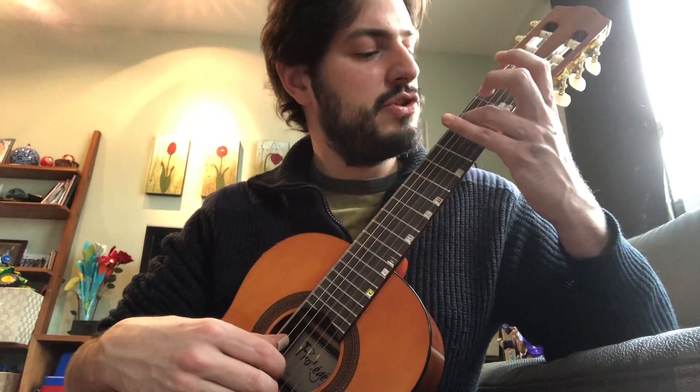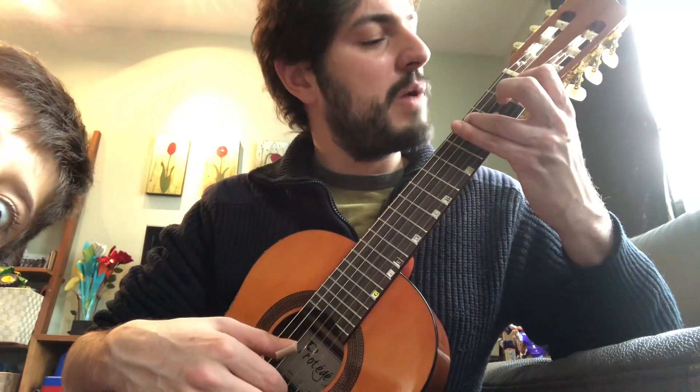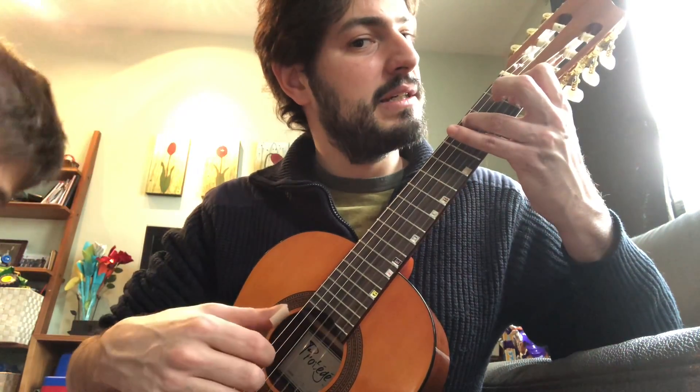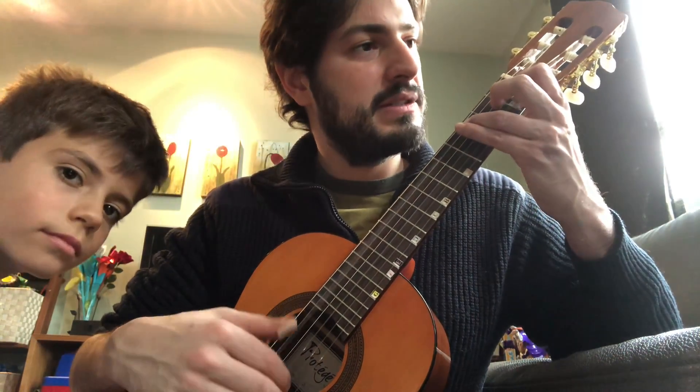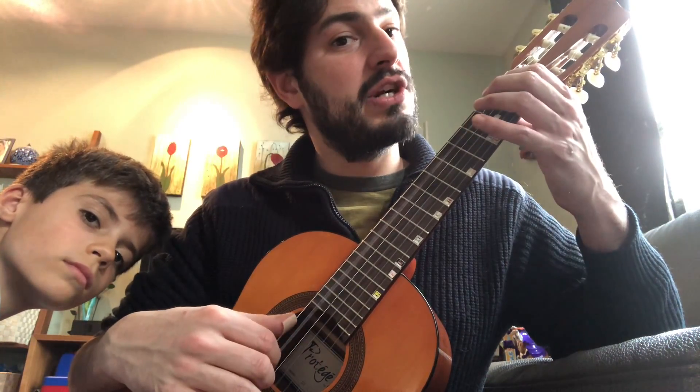Now the green part. You play a Do with the third finger on the fifth string. Do. Top notes: Do and Mi. Do — so that's the first measure. Do, Si, La, Sharp, Si.